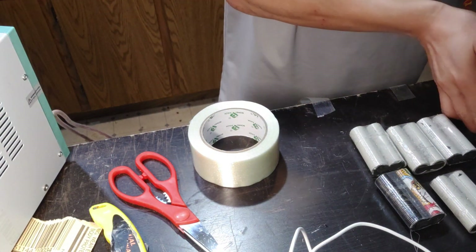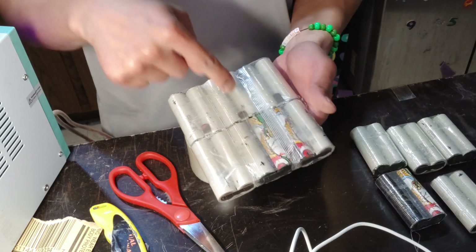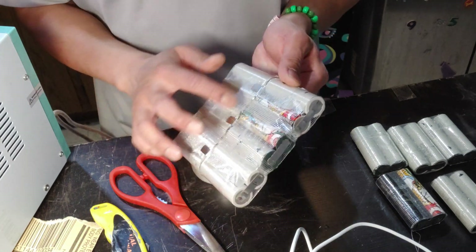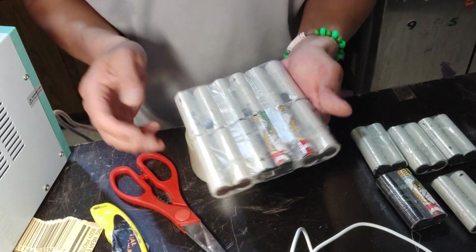I've folded one, two, three, four, five, six — six P-groups now, and I've hot glued it after I fold it, and then taped it up sideways, horizontal, and vertically.